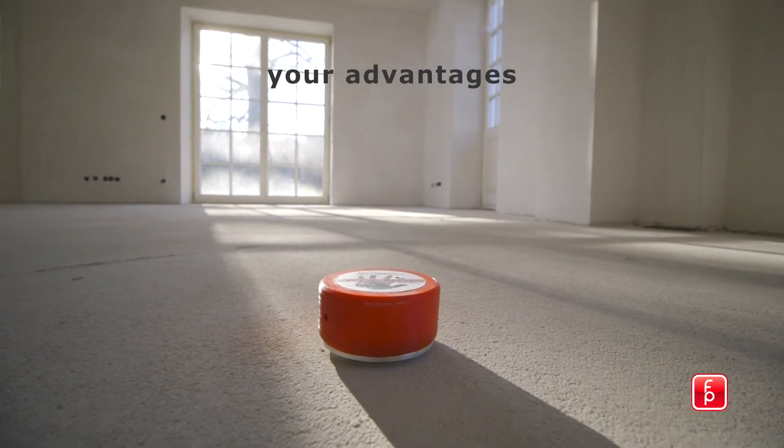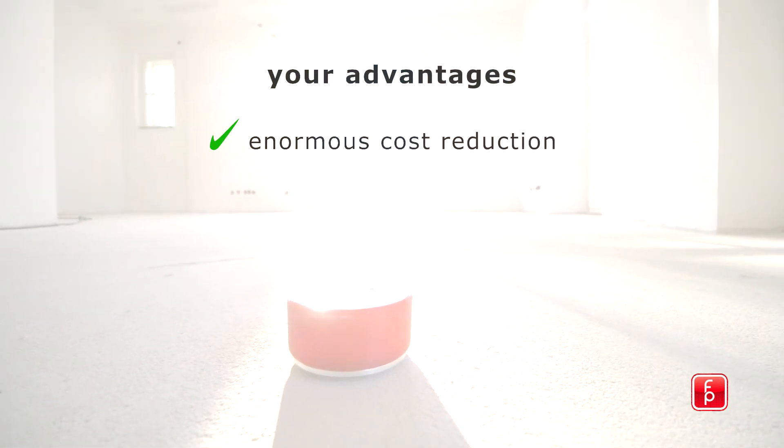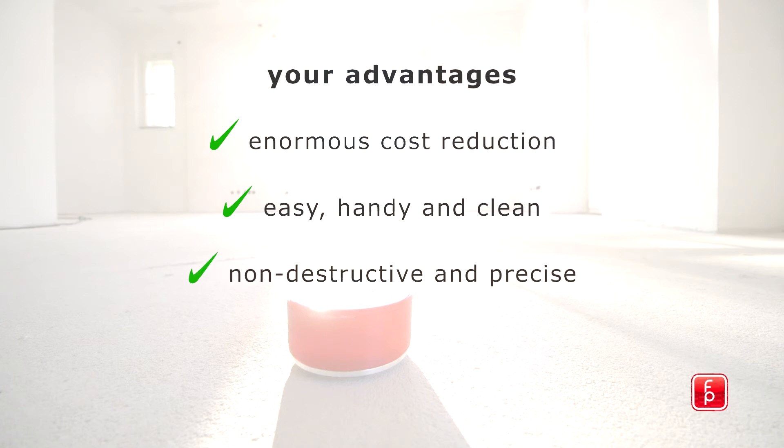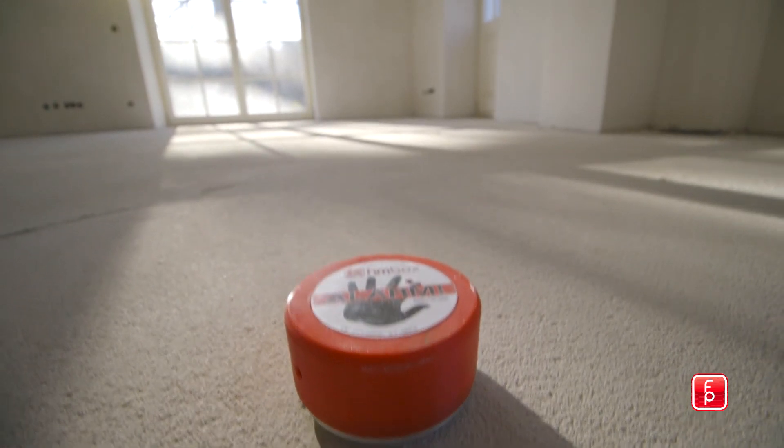Make use of the advantages given by the HMBOX: extensive cost reduction in travel and personal costs through a single installation. Extremely user-friendly, simple to use and clean for future use. This measuring method is non-destructive, precise, and can be used regardless of the substrate composition. The HMBOX offers environmental data that cannot be manipulated via a GSM connection provided for a year.